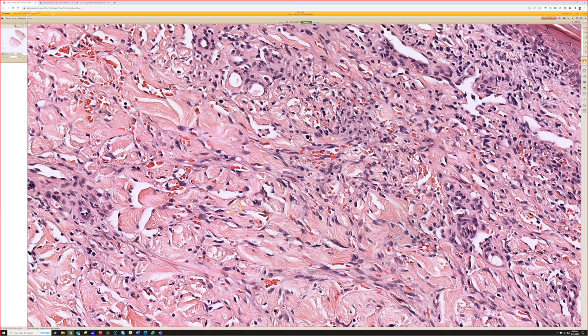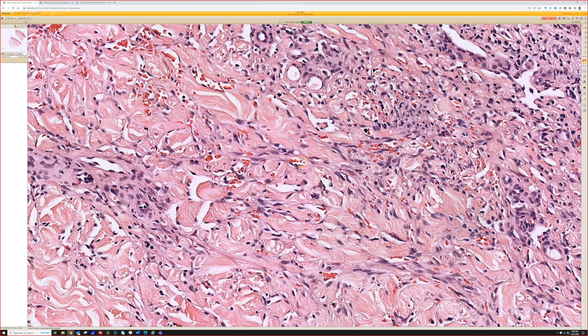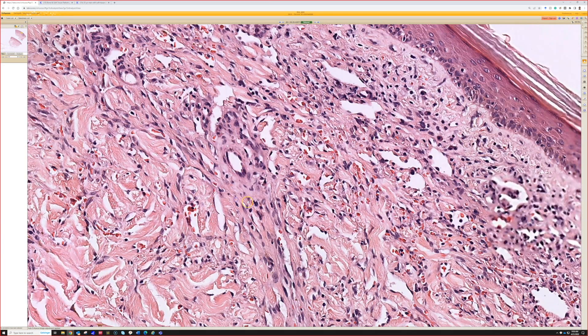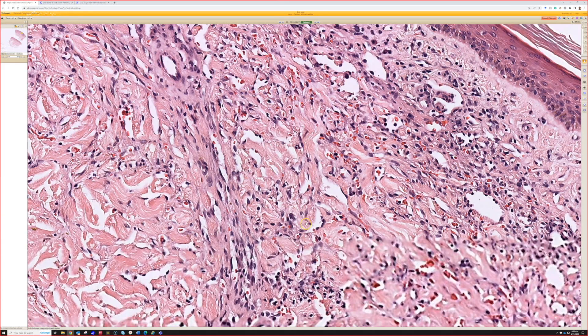On higher power, you can really see that there's actually a lot of slit-like vessels containing erythrocytes — so not really the morphology of angiosarcoma, but you'd keep that on the differential. But this would be good for Kaposi's.